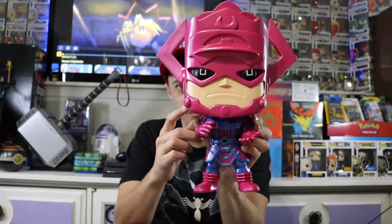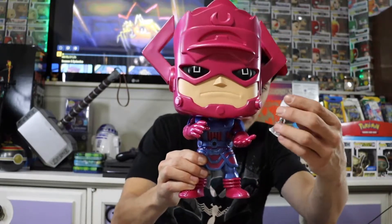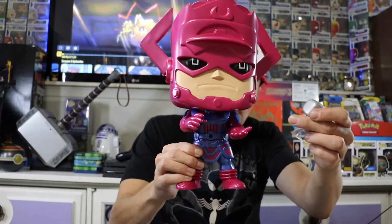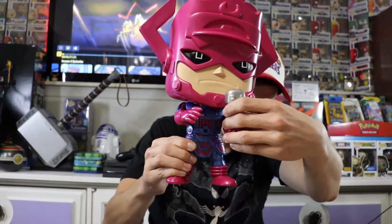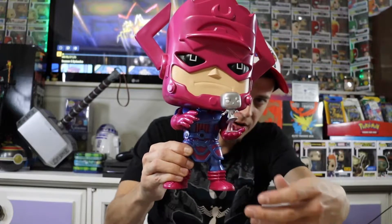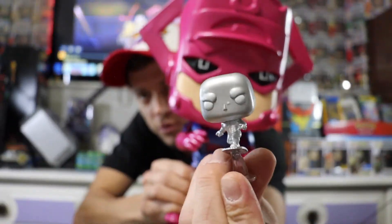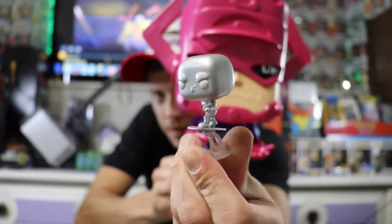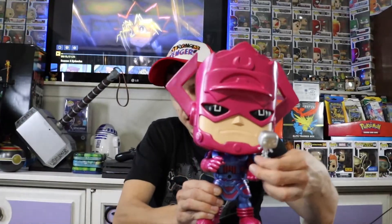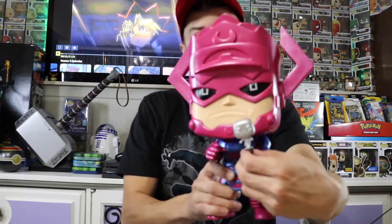It kind of sucks that Marvel still does the bobblehead with the 10-inch, because this is a massive head and it's just bobbling all over the place. Also, Silver Surfer is supposed to go in his hand, but you can get it to balance — just not for very long. He's about the size of a pocket pop, but still pretty cool. I like the design of how he's supposed to rest in Galactus's hand, you just have to be careful where you set them up so they're not falling and breaking.